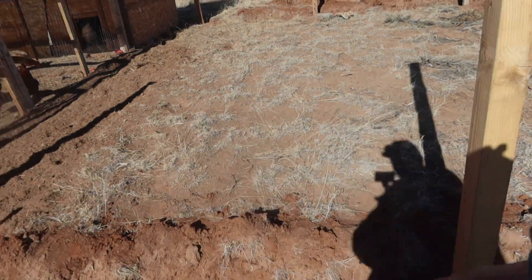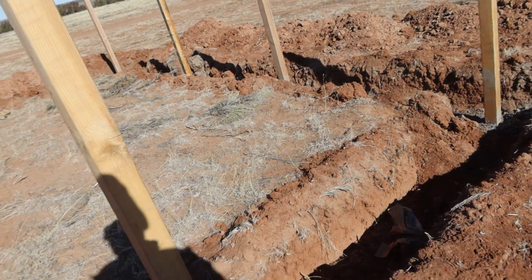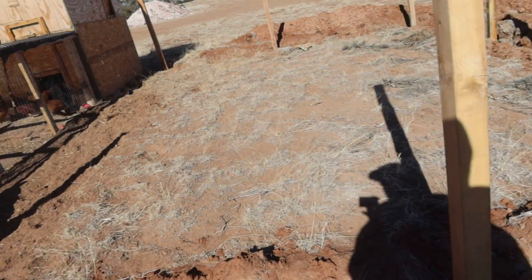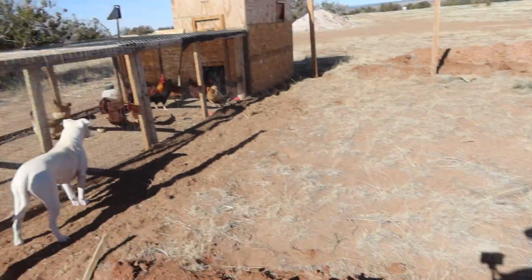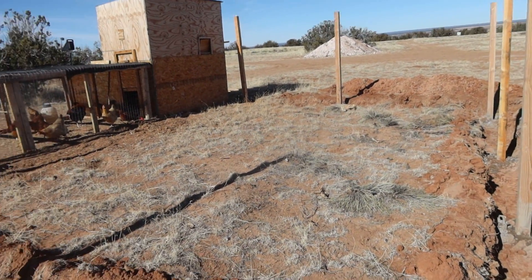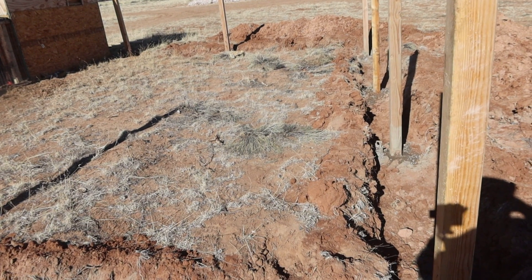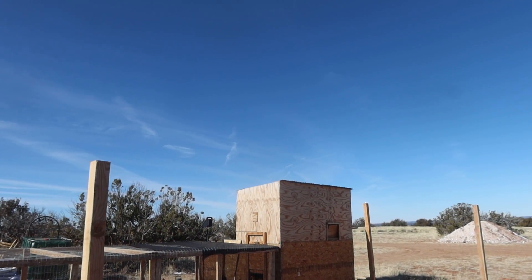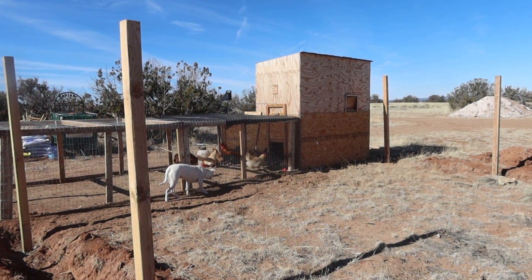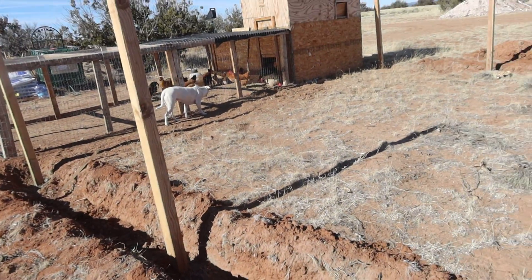I'm going to put hardware cloth at the bottom down in the trench and then fill it in. Zoe, get away from those chickens — they'll beat your ass. The reason for the hardware cloth is I haven't had any problems with snakes, but you never know and I'd rather be safe than sorry. I'll have to put some hardware cloth around that small run too. I did this a couple days ago using bags of concrete I had to use up — they'd been covered by a tarp.